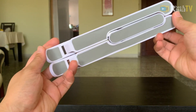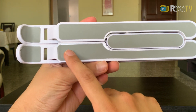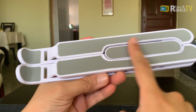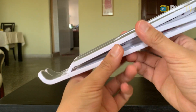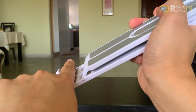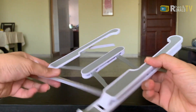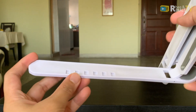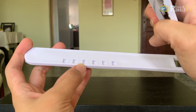It looks complicated at first, but it's actually made up of non-slip rubber. When your laptop or iPad touches this it won't slip. This part is where it will carry the weight of your gadget. There are six heights that you can choose from, depending on your choice.